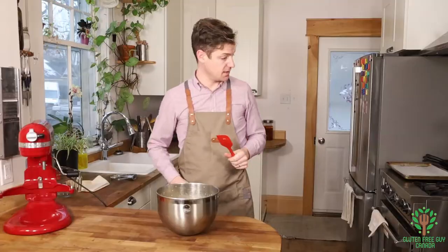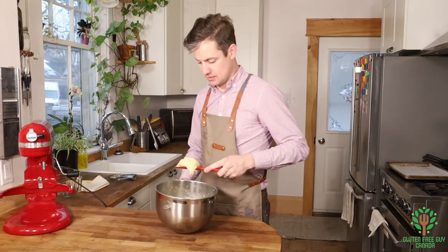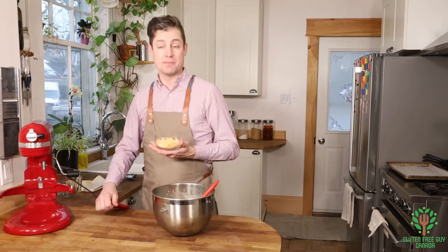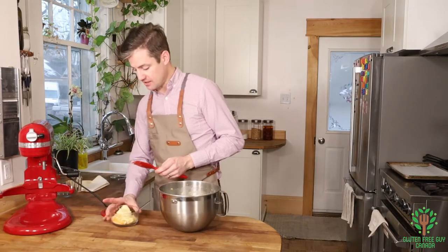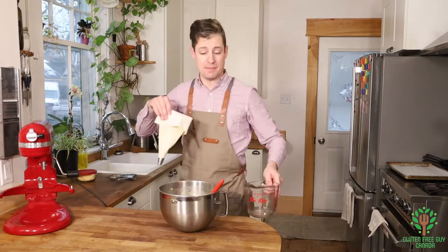Let me take a little tiny bit out — yeah, that much. The small amount that I'm going to save I'm going to mix in with cheese and make it more of a savory puff. So I'm just going to leave that there for a moment. Okay, so I've got my piping bag ready.